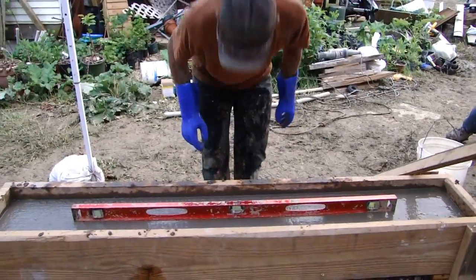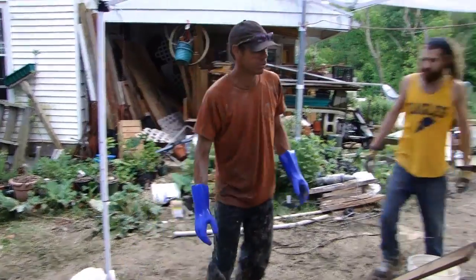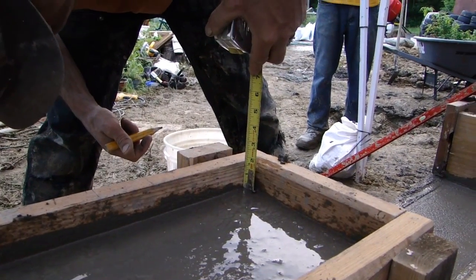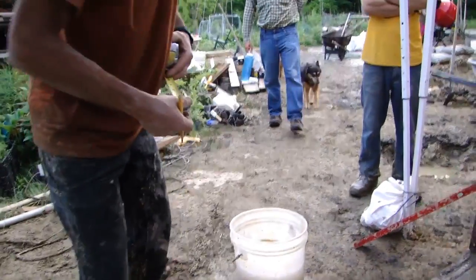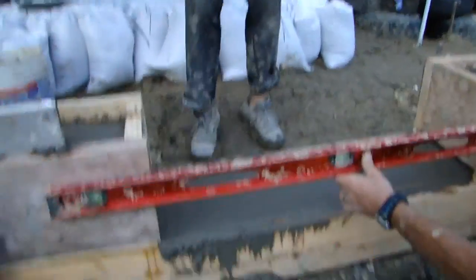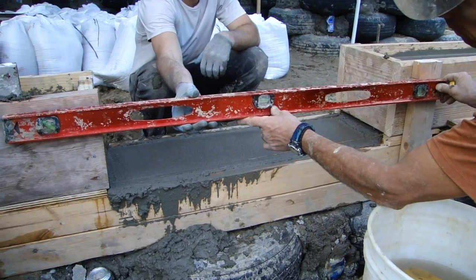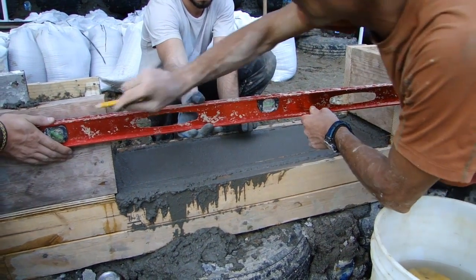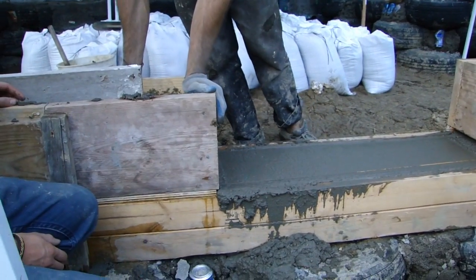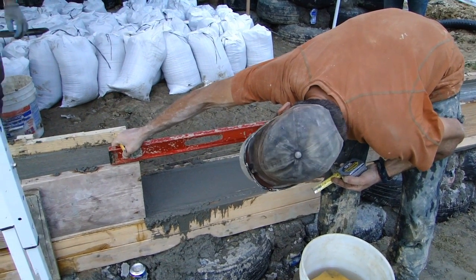We're perfectly level right now. To establish level over on the other side, since we don't have a site level or laser level on this job site, I'll very carefully measure my height down to the concrete. I'm reading an inch and three quarters, so I'm going to mark that on the outside — one and three quarters. Now I'm going to transfer that over to the other side. That should be our concrete level over there.